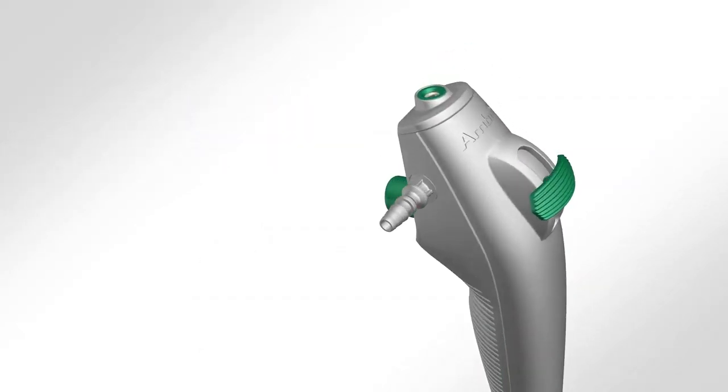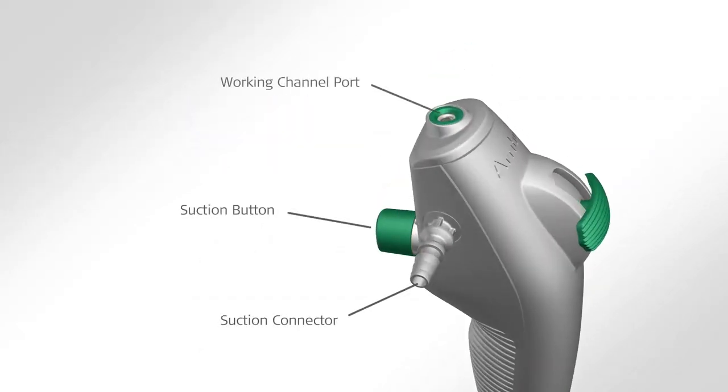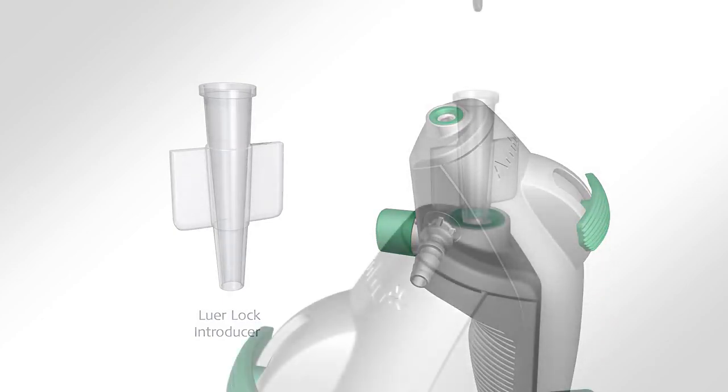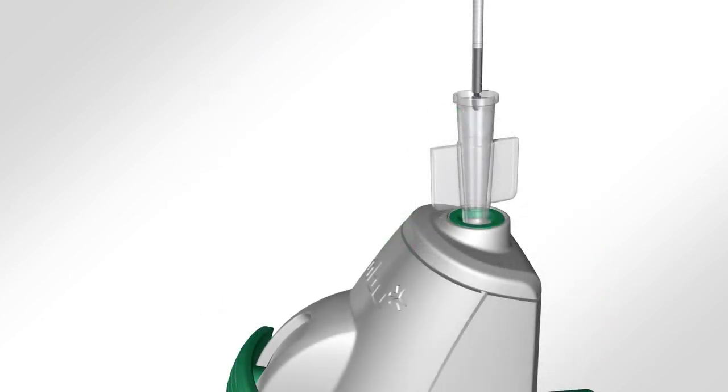Additionally, the handle of the Intervention has a suction button, suction connector, and working channel port, which allow for the instillation of fluids and the insertion of endoscopic accessories like forceps and brushes. The Intervention comes packaged with a luer lock introducer, which facilitates the introduction of forceps and other endoscopic accessories.